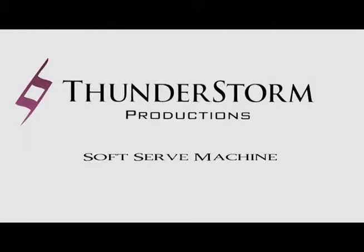Welcome to the Thunderstorm Productions Fun Food Equipment Tutorials. Here you'll find all you need to know about setting up, operating, and cleaning your fun food machines to make your event a huge success. Thunderstorm Productions — we bring the fun.